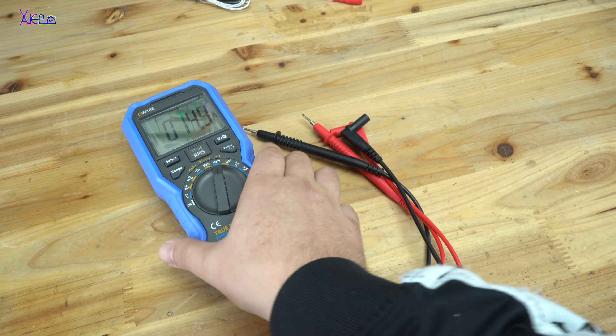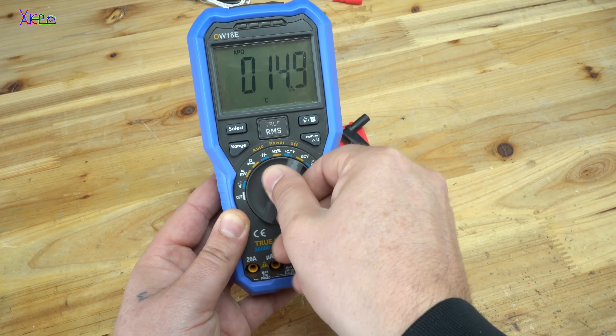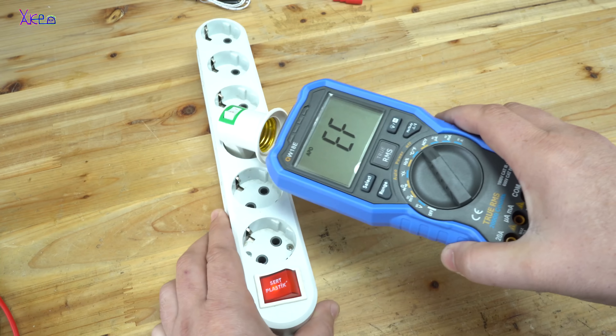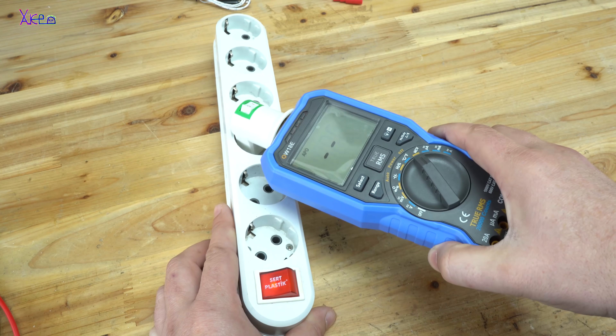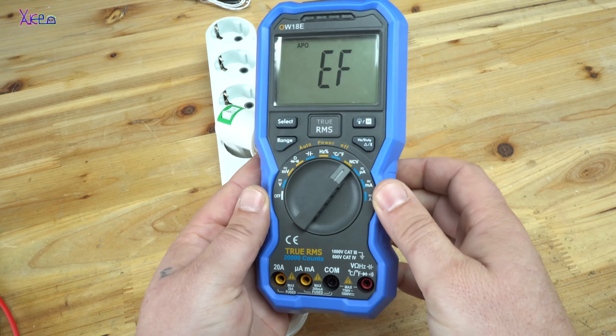The best function this digital multimeter has is non-contact voltage detection — without using the probes. It's working great. That is a nice feature.